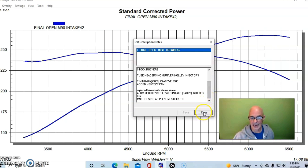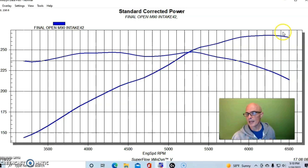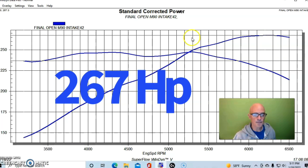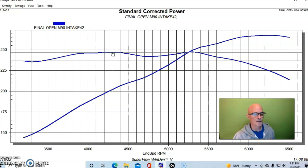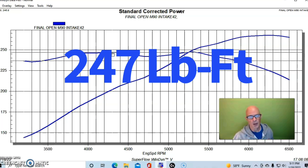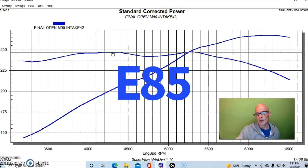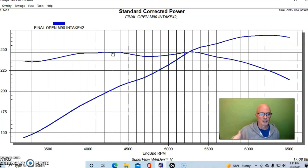We ran this thing NA before running it under boost with the turbo, using our Holley HP management system. In NA trim, this thing made 267 horsepower, and peak torque checked in at 247 foot-pounds. We ran it on E85 even for the NA pull — the E85 did nothing for the NA combination and it would have made the same power on 91 octane.